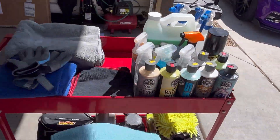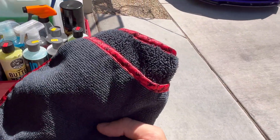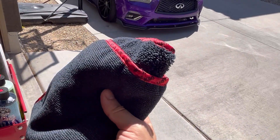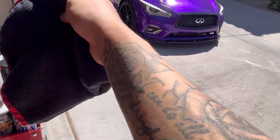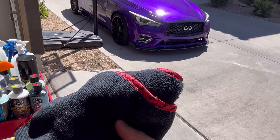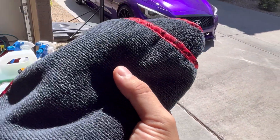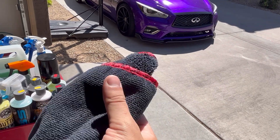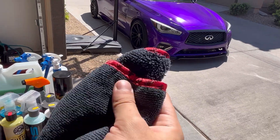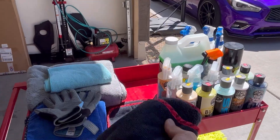I also got this one from Walmart — it's really plush and I use it a lot. Then there are these thinner Chemical Guys plush rags. These ones are a lot thinner than the blue ones, so I'd use these to get between the wheel and barrel area inside your wheels. Also, microfiber rags have a plush side and a rough side, so be careful which side you're using on your vehicle.